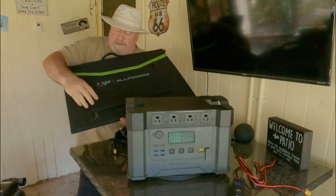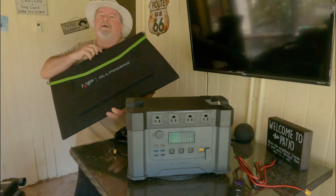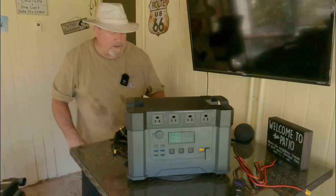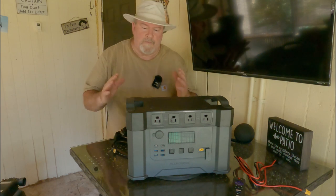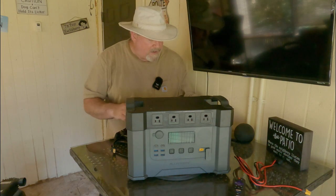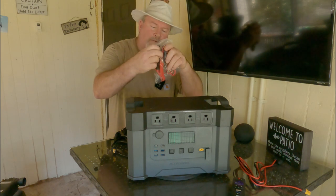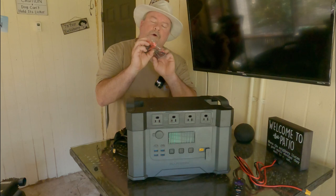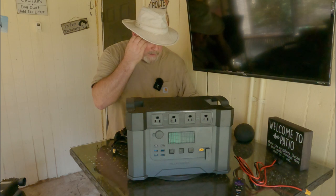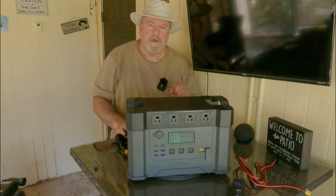The solar panels have nice legs that stand out, straps that snap in place, and a nice carrying handle — a really nice addition. You can hook up more than one solar panel; the more you connect, the faster it'll charge. There are also what look like little jumper cables included — I'm quite sure that's what they're for. Check out the descriptions for discounts. Thank you for watching — happy trails!